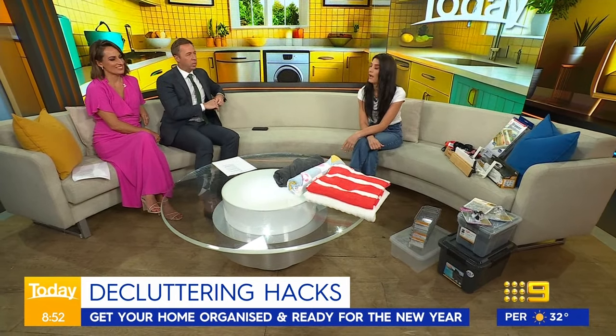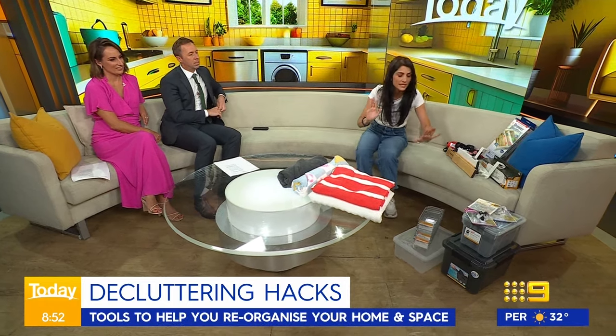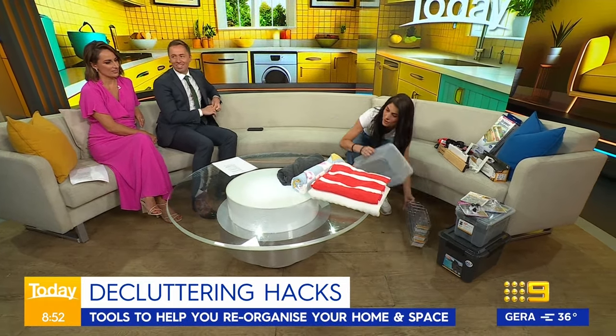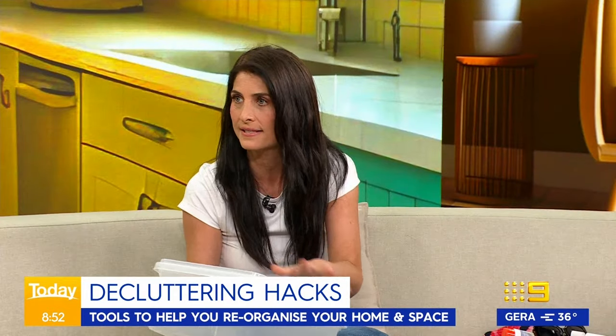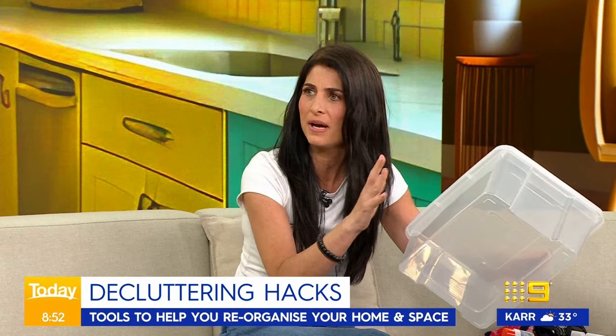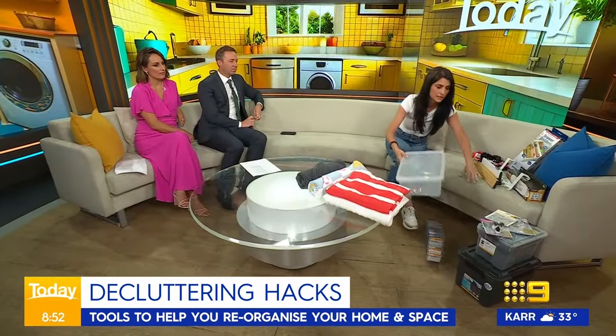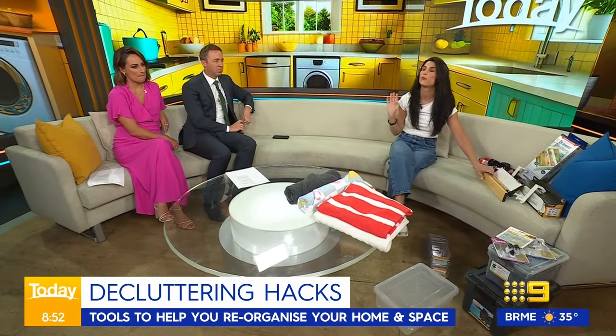So what sort of tools have you brought in to help us? You really only need these tools to start off. You need to get some good boxes, because they will help you sort, categorise, contain, and you can also use them as organising solutions. You can pick these up for about 20 bucks from Officeworks — a packet of six, which is really good.